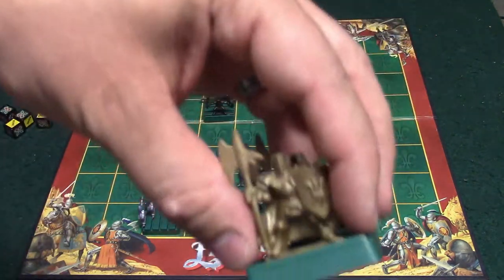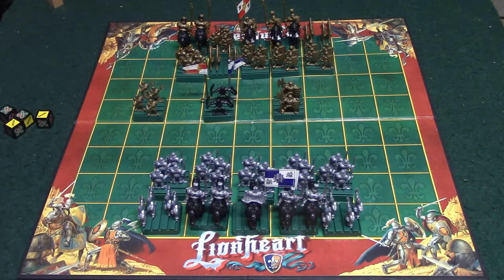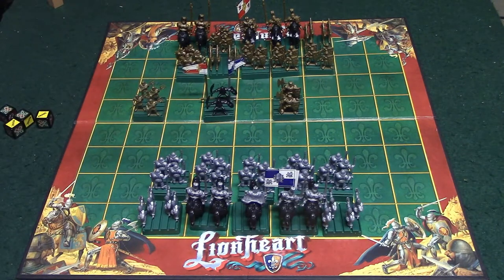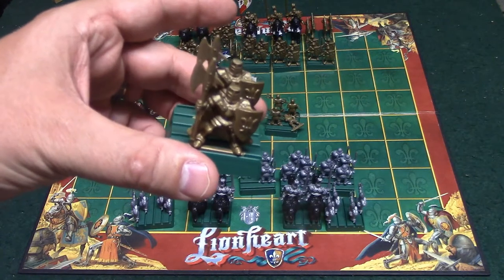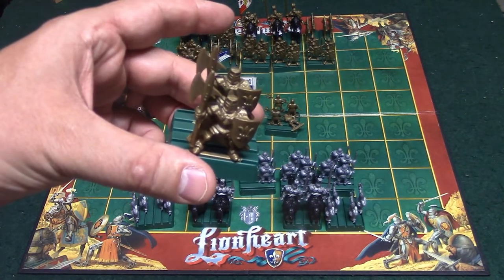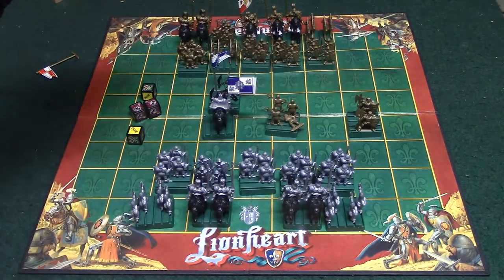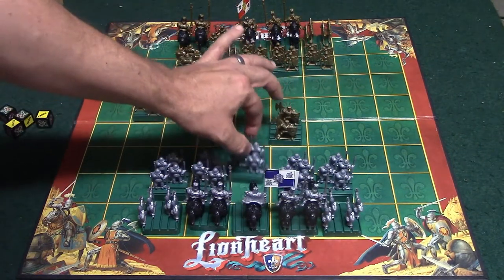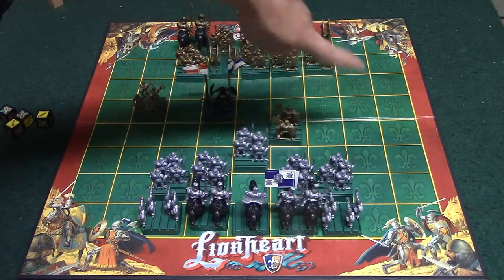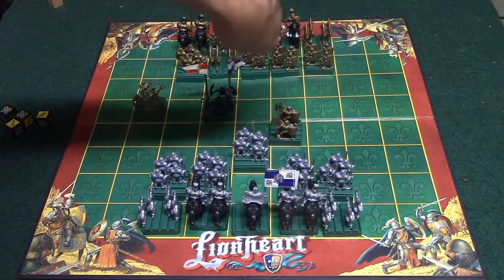Now for the advanced pieces — the heavy infantry takes two hits to kill, just like the king, and heavy infantry also do not panic. However, each move with the exception of the attack counts as two actions, so moving up one space costs two actions, leaving only one action left for an attack. The trade-off is that heavy infantry are the only piece that can attack diagonally and can attack anyone surrounding them — like a big battle axe swinging around — which is a big advantage.